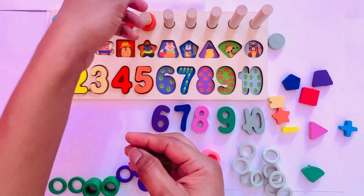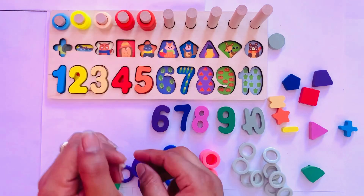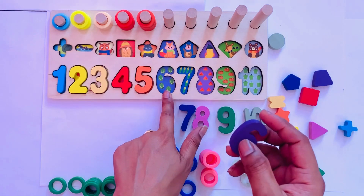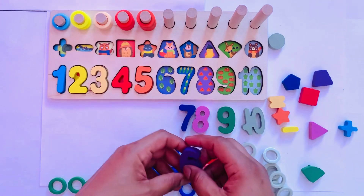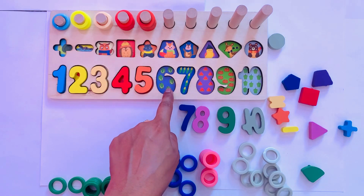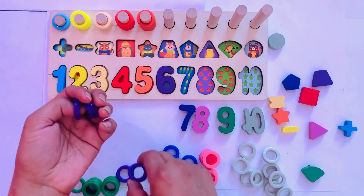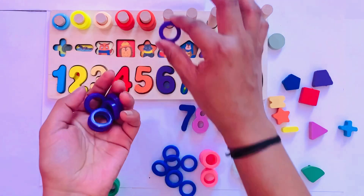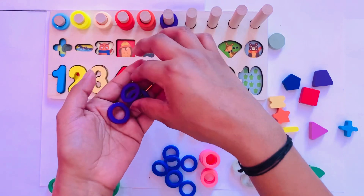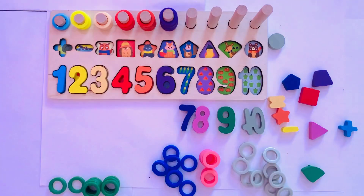Next number is six in purple color. So I put it here — six. Here are six cabbages. Count with me: one, two, three, four, five, six. Six cabbages. I put it here — number six — and I have six purple circles: one, two, three, four, five, six.